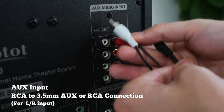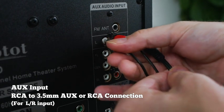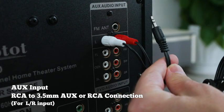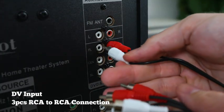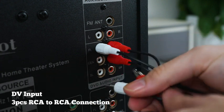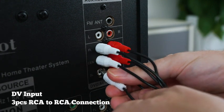We have an RCA to AUX connector. You can pop this into the subwoofer and connect the AUX end directly into your mobile phone, tablet, laptop, or even your projector. We've also got three RCA cables — this one supports newer DVD players. Match up the red and white cables on both ends: one at the subwoofer, one on the device, and away you go.